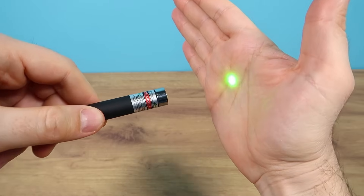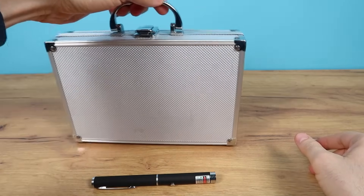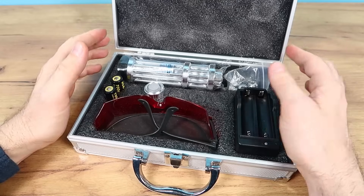This laser beam here is quite weak. I don't even feel it on my skin. But there are much more powerful lasers out there and I managed to buy one. And it's in this case right here. So let's take a closer look.